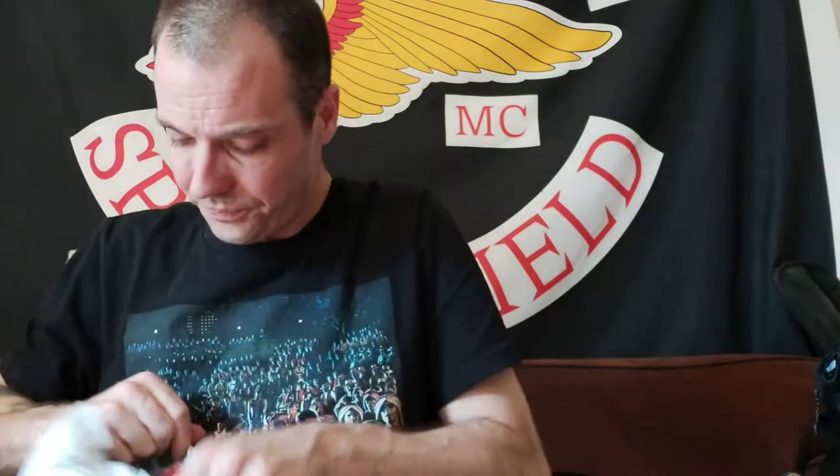Hey guys, how you doing? I want to show you something I picked up from the Adidas website. It's actually really cool. It's an Adidas Originals Trefoil t-shirt in Scarlet Red. And it's awesome. Adidas is good too.